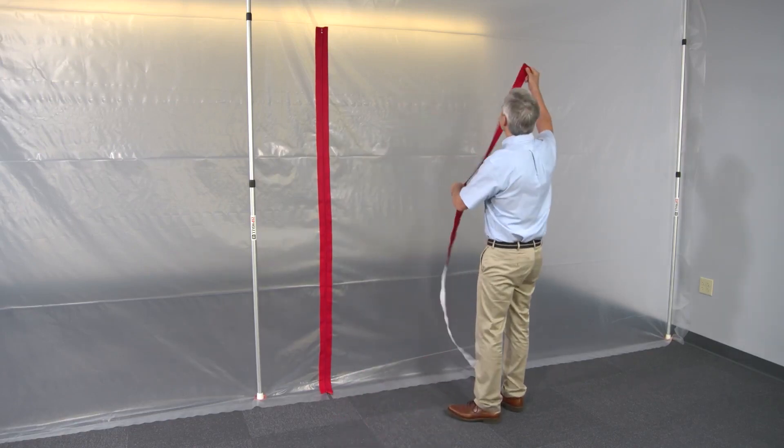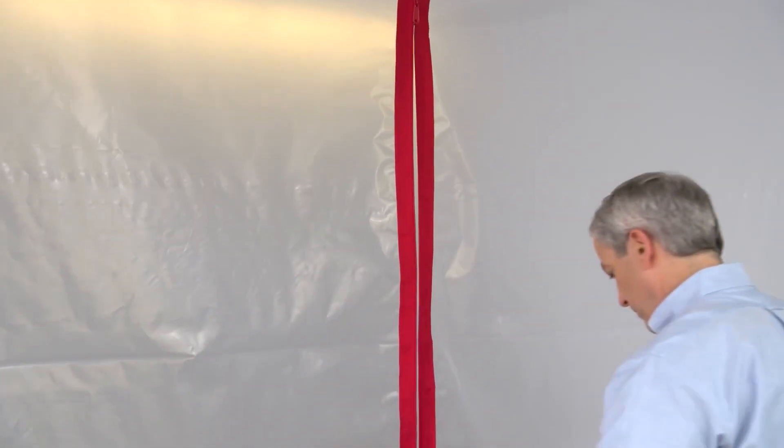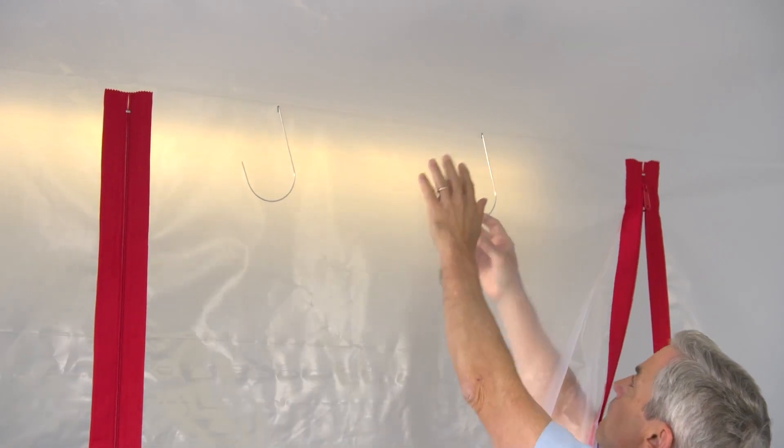Now install a second zipper to make a door that's as wide as you want. When you're done with the second one, install the flap hooks to keep the door open when you need to.